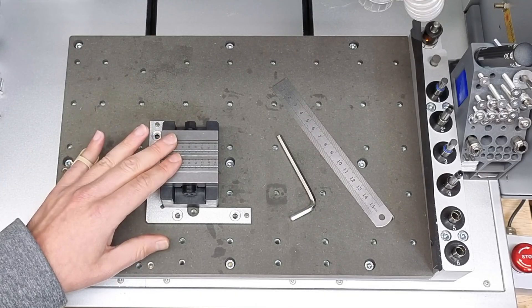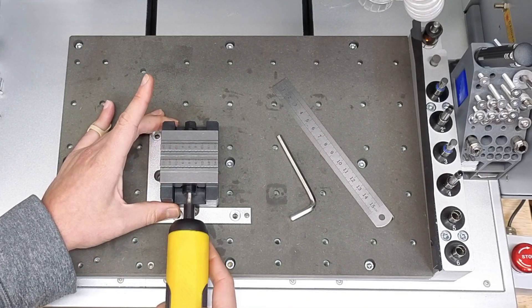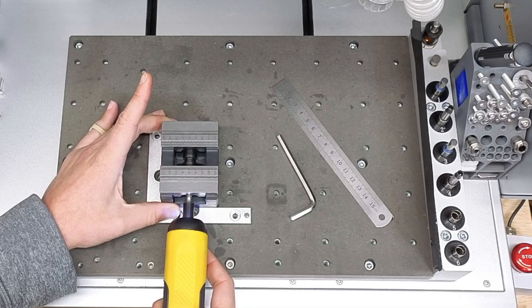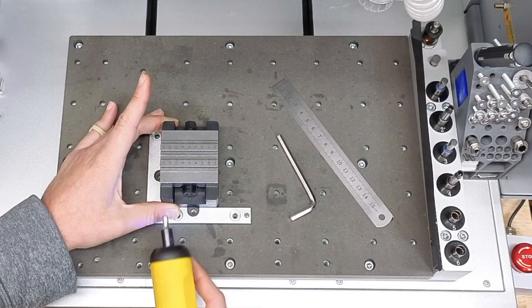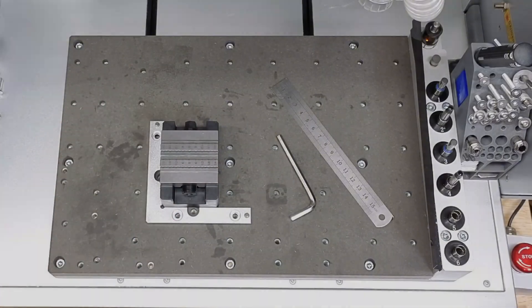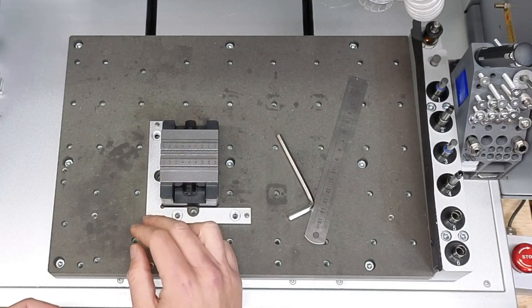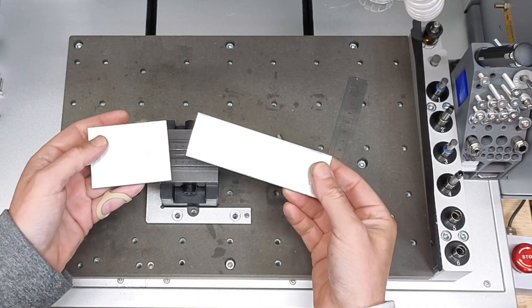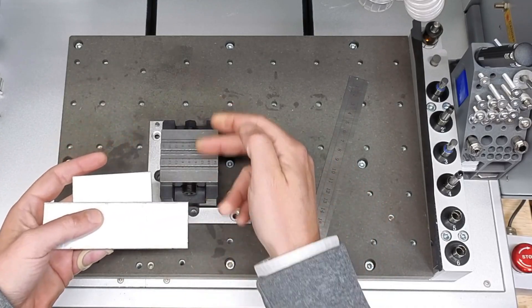Being that this vise is self-centering, the center position of this vise will never change. This will allow for quick and repeatable stock changes without having to re-probe in the X and Y. And having a known offset of the anchor two position, it will make it really simple to mount stock of different sizes without having to re-probe for its position.